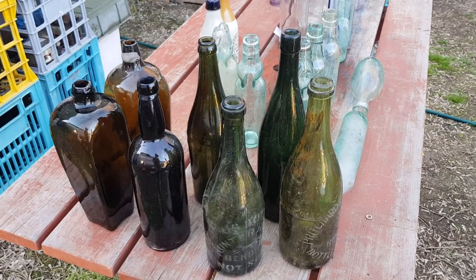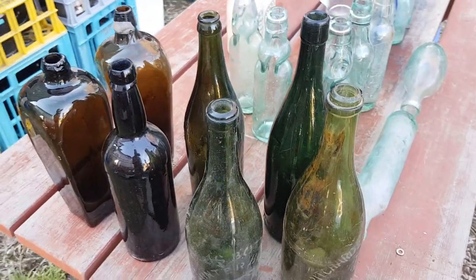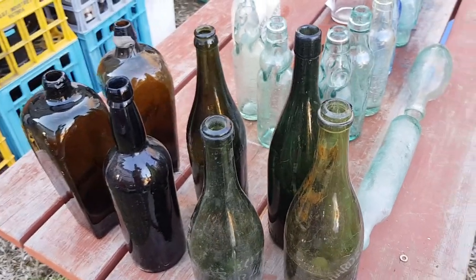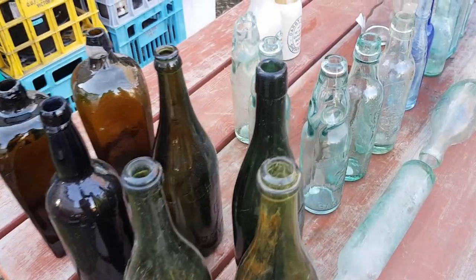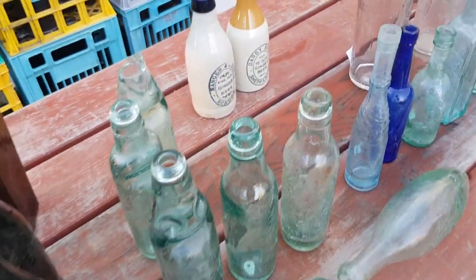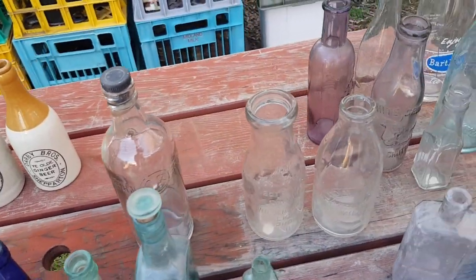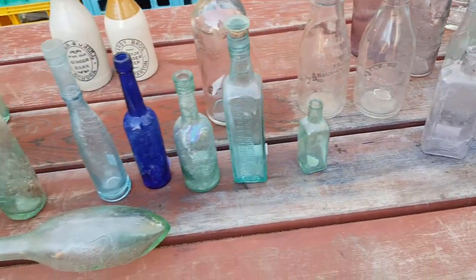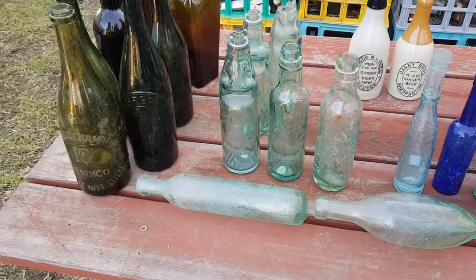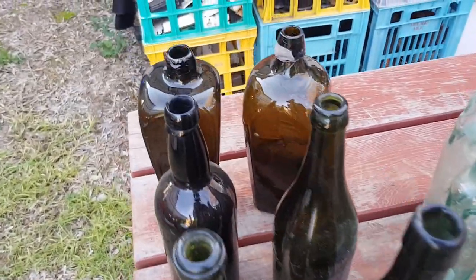Hi all, it's Chris at the Ultimate Recycler, back to bottle videos. This is part four of my series on Australian antique bottles. This time it's not going to be a long video — we're just going to look at the tops, talking about the tops you'd find commonly on Australian antique bottles over the ages. We'll start back at the earlier ones.